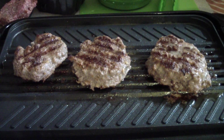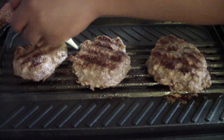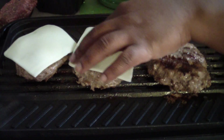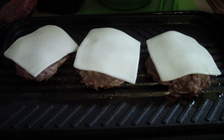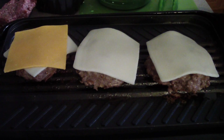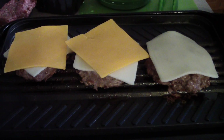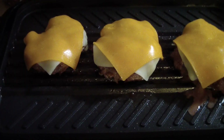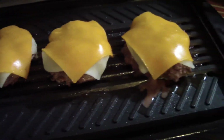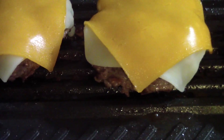We're gonna hit the burgers with some mozzarella first, and then we're gonna hit them with some sharp cheese. Now we're into Doug stuff — look at these guys, yeah baby!